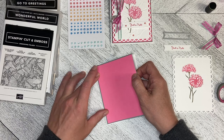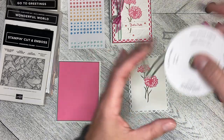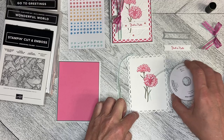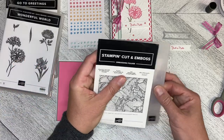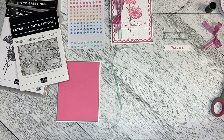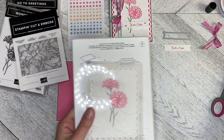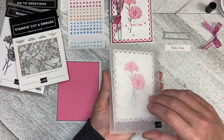I'm just going to lay that down and there we go. I need to cut a length of the Soft Succulent ribbon because I'm going to feed it through here so that I've got that strip. I'm going to take my Painted Texture 3D Embossing Folder, pop this in, run it through the machine with the base plate and the thick gray plate, and then thread that ribbon through — and there we go.